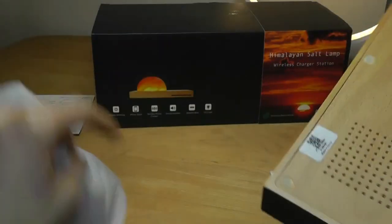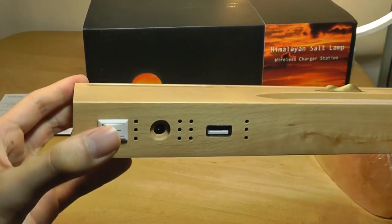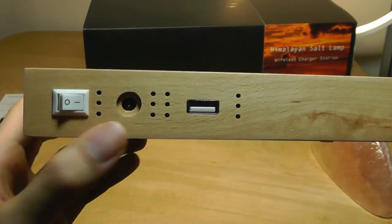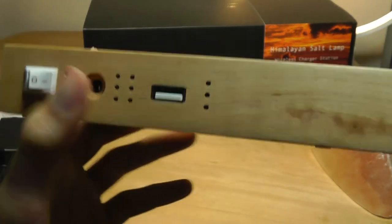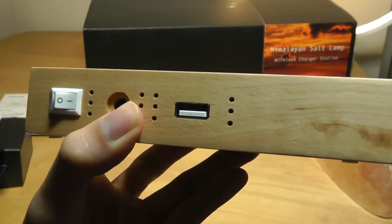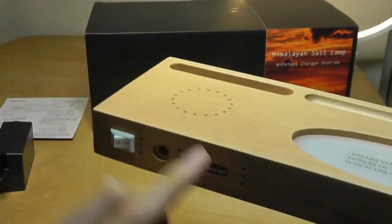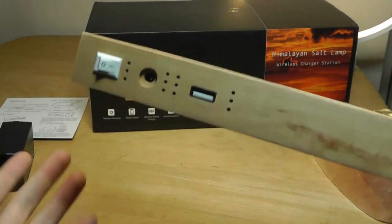Taking out the base, as aforementioned it is made out of birch wood. There are a few switches on the back that can be used to manually turn everything on or off, a cutout for the AC power plug, and there is even a USB socket that you can use to physically charge a phone using a standard Type-A cable for wired charging, as well as wireless charging on the top, which is pretty neat.